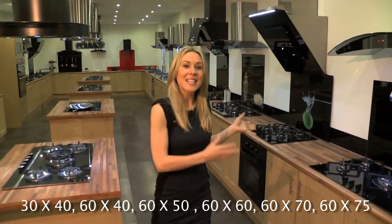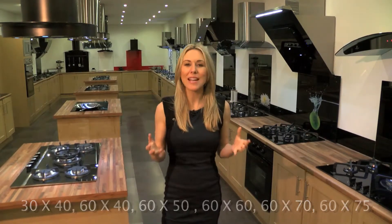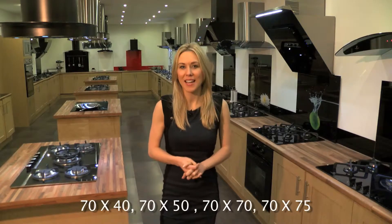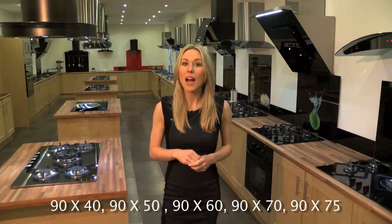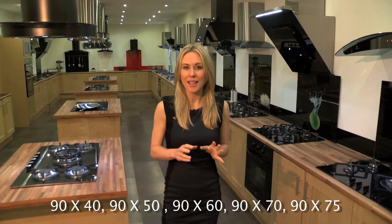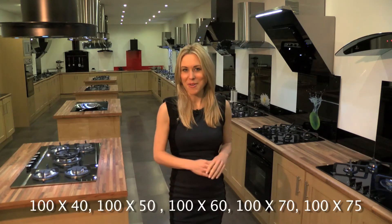These digital splashbacks are made from toughened safety glass and they come in a range of great sizes to fit just about any cooker, hob or sink. Plus, this glass is super hygienic because it's very easy to clean. If you want to see some of the other designs, just have a browse around the site or come and visit us here in our Lancashire showroom.